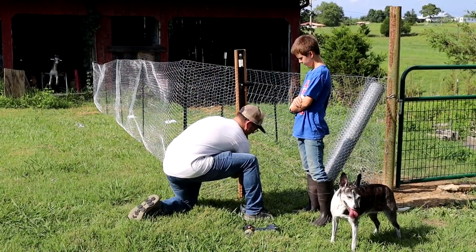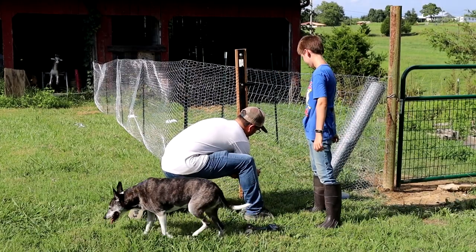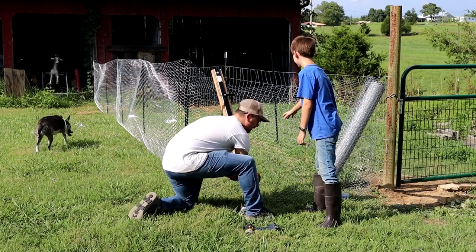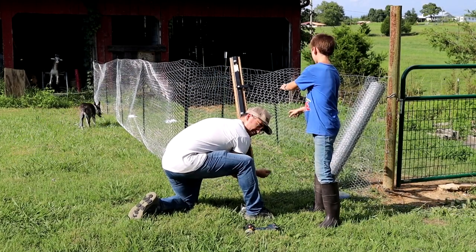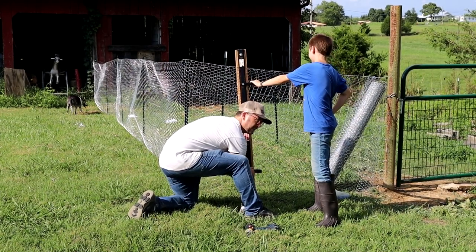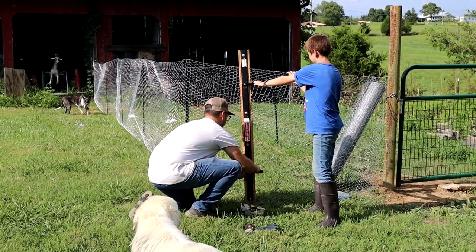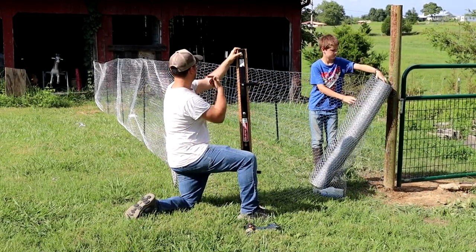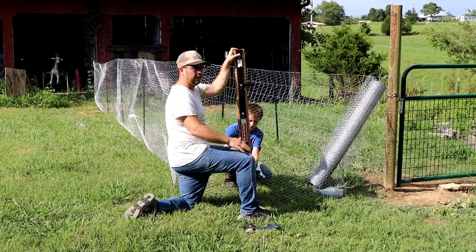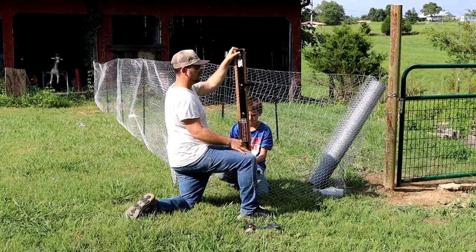So I am hooking up a fence stretcher — found at Home Depot right next to the tile stretcher. When you have a tile you cut too short, next time you're at Home Depot just ask for the tile stretcher section. They love that. This is a fence stretcher so we're gonna use it to pull this line tight, and then we'll probably get the tractor and just kind of tug it — not too hard because we don't want to rip it away from the wall, but just enough so that we have some tension on it.